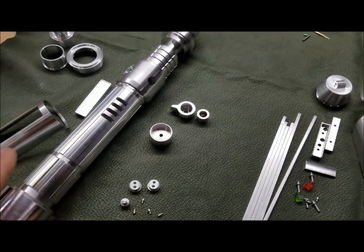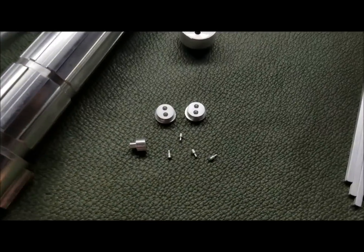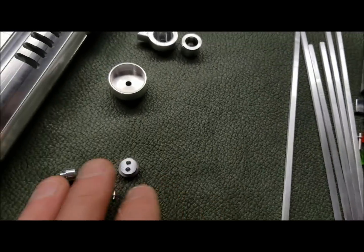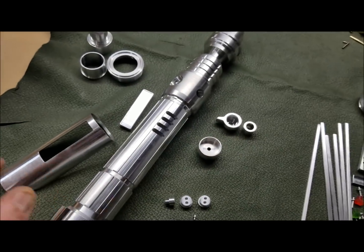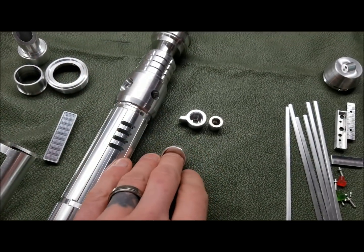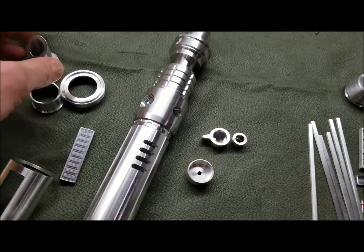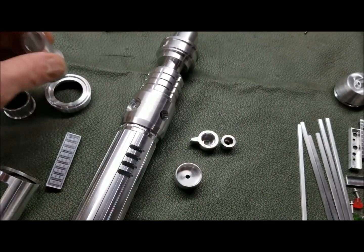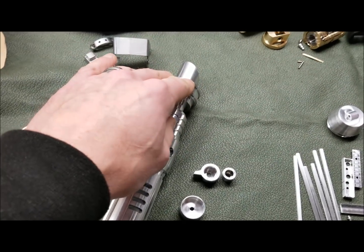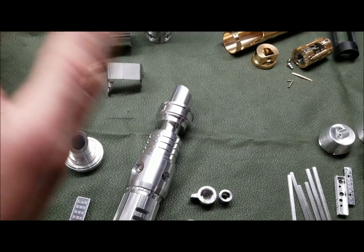Moving over here to the Ezra, the Rebel Orphan. Very small parts on all these sabers. Here's the hilt, the shroud, control box, LED pockets and both switches, and here's the emitters — double emitter. You can screw one on for display and then you have a blade emitter.